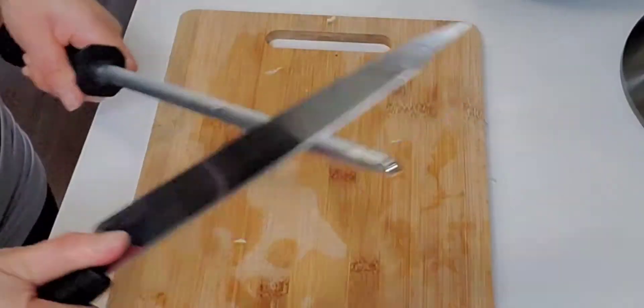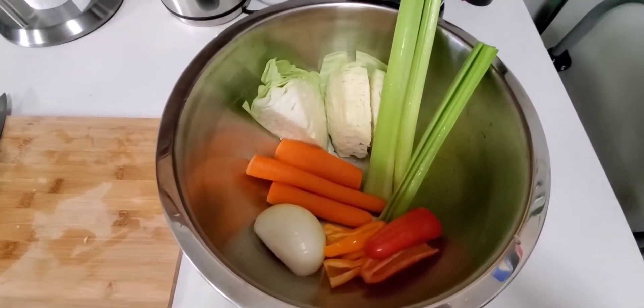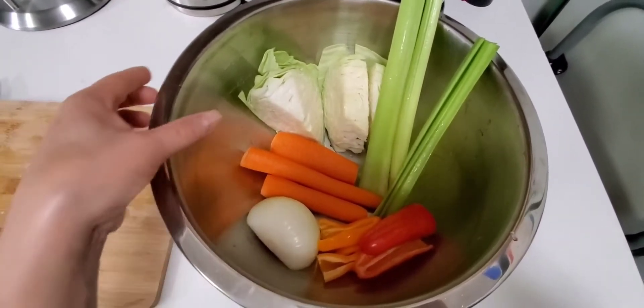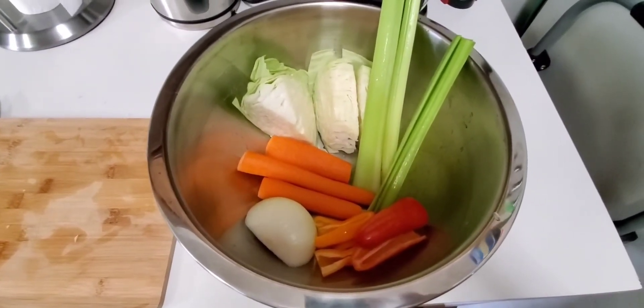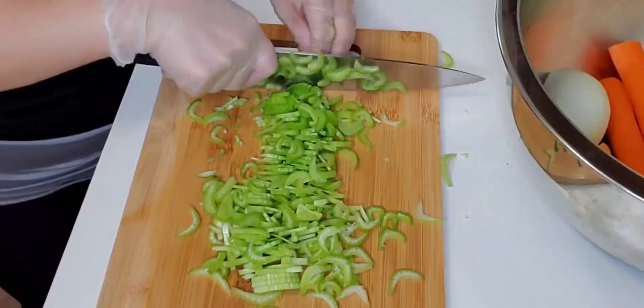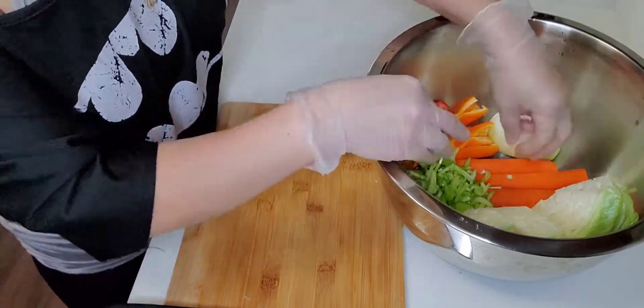So now we're going to proceed to slicing — that is the boring part of doing lumpia for me. Before I slice all the vegetables, let's take a look: this is the mini pepper, onion, carrot, cabbage, and celery. Let's start slicing!